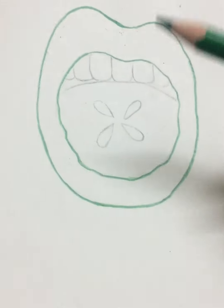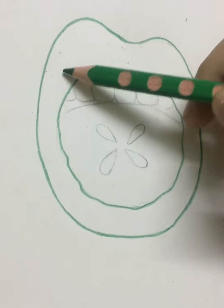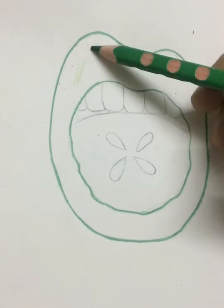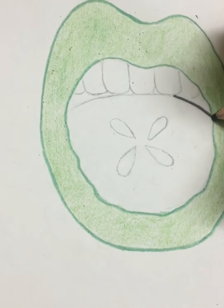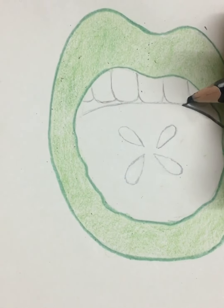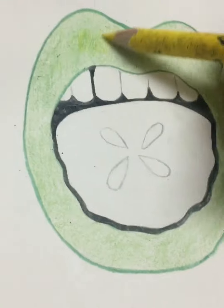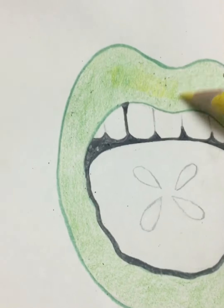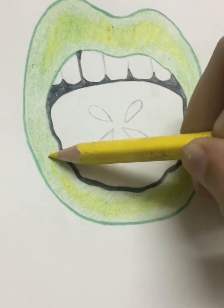Outline the lip with dark green color pencil and fill inside the lip with the same color in a circular motion, very lightly. Now outline the corners of the teeth with black color and fill inside as shown in the video. Then color the upper lip and bottom lip with yellow color in circular motion.